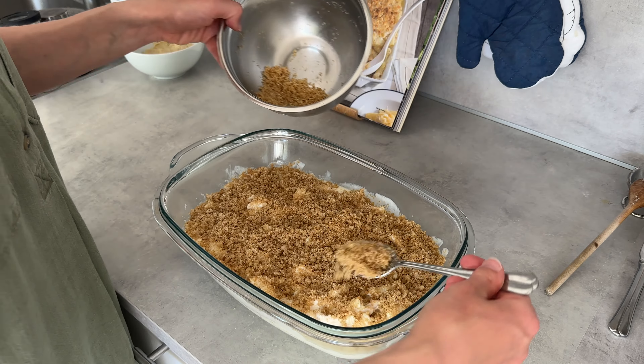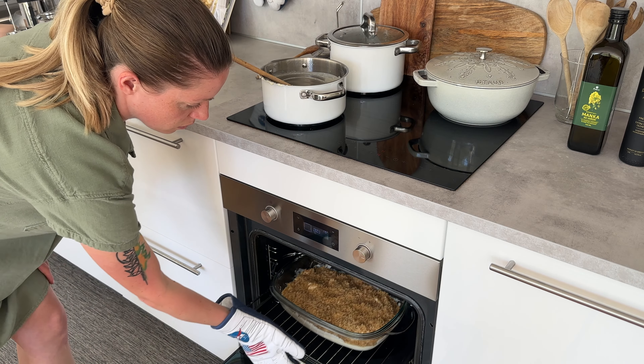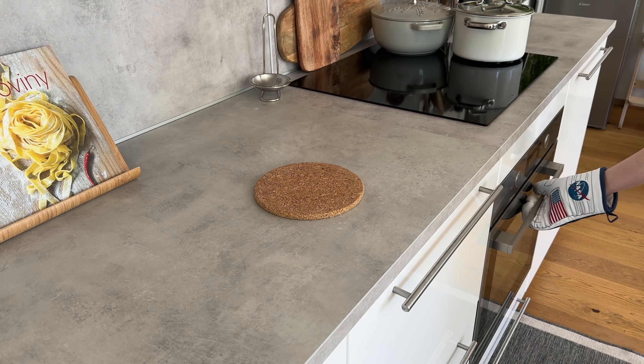I'm putting it in the oven at 175 degrees Celsius until it's nice and brown, which should take about 20 minutes. And this is what the result looks like — it's making me a little hungry right now. I hope it looks delicious to you as well.